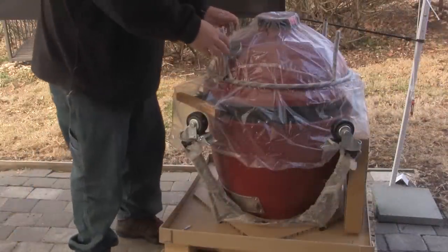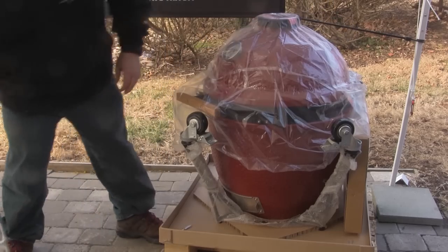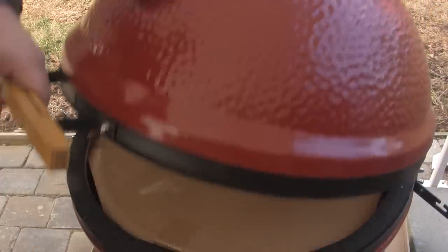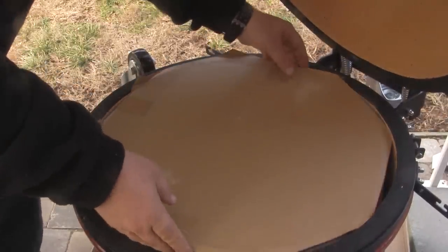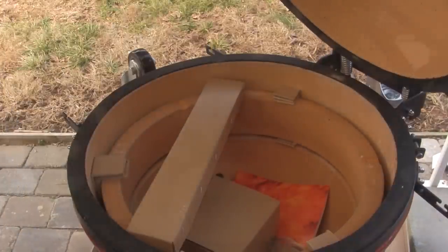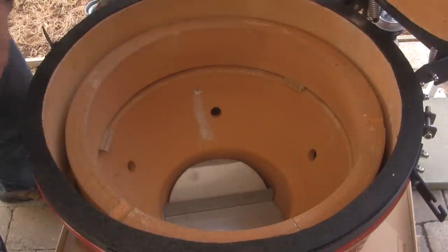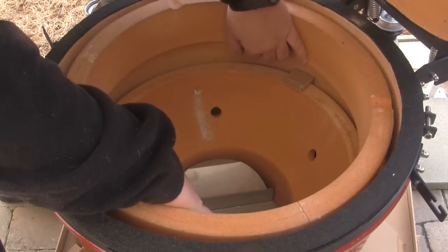After you've removed all the cardboard, you want to take all the pieces apart, set them aside, and remove all of the plastic. Once all of the plastic is removed, open the Joe and remove the parts packaged inside the grill and set them aside. Then remove the packaging material from the ceramics inside and lift the ceramic pieces out — be very careful with these.